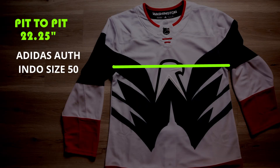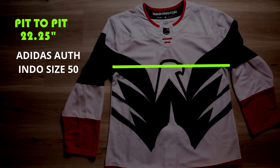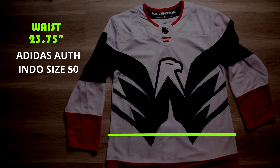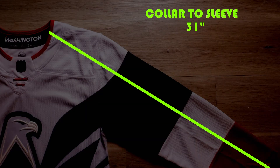Now we're at the measurements part of the video — I already have a video on how to take measurements of a jersey, check it out. Across the chest pit-to-pit we have 22 and a quarter inches. A little below pit-to-pit at the body we have 22 and a half, and it flares out quite a bit at the waist to 23 and three quarters inches. Top to bottom is 32 inches, collar to the shoulder is six and three quarters inches, and collar to the bottom of the sleeve is 31 inches.